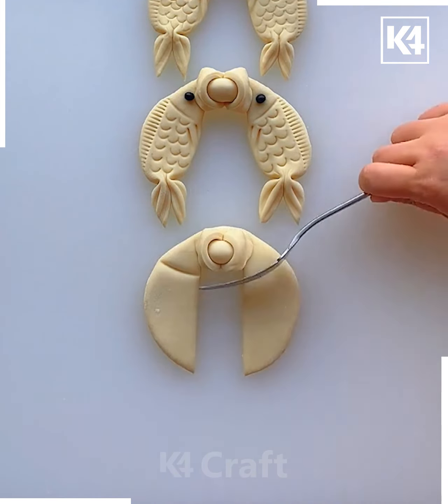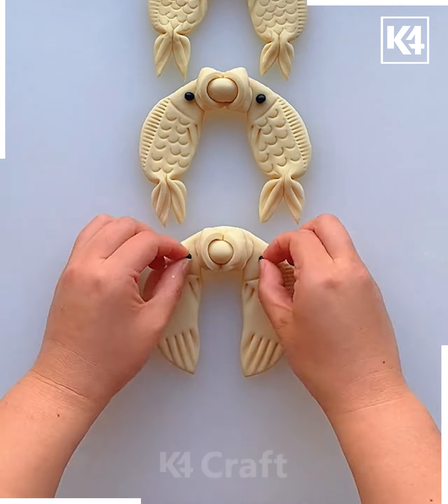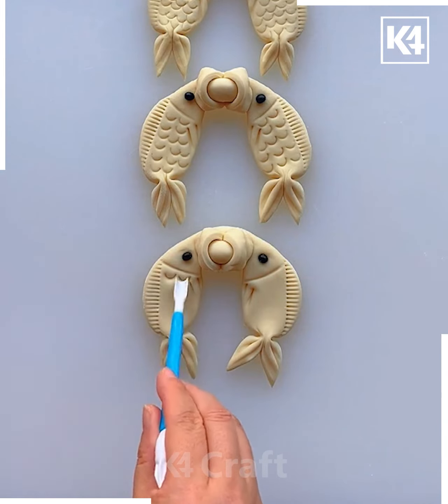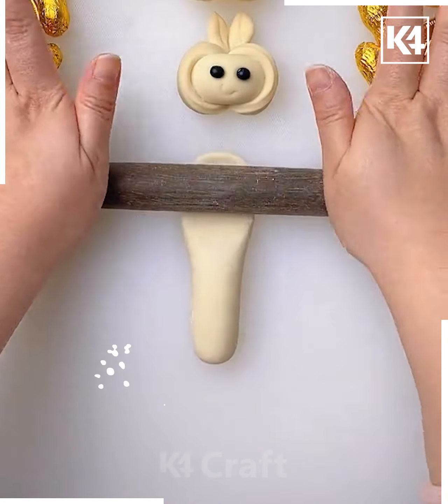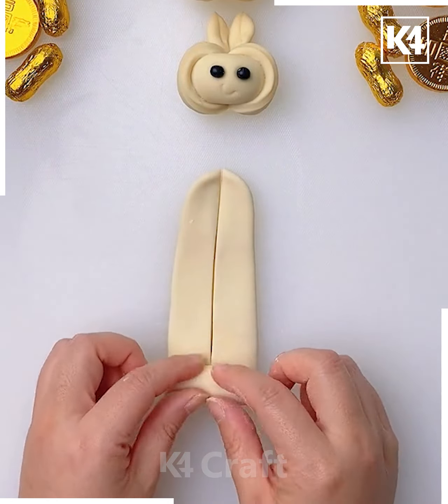Twist it to make the head of the fish and make the tail like this. Now use the comb and poke to make the patterns. You can make the tail and the scales of the fish like this.